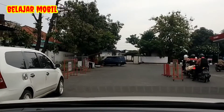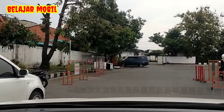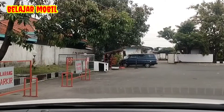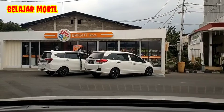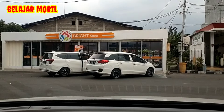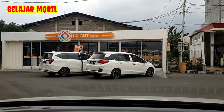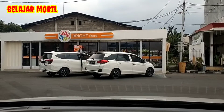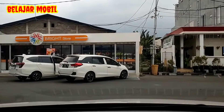Oke, kita matikan dulu ya guys, karena tidak boleh ada HP ya saat mengisi bensin. Oke, tetap semangat ya guys. Bismillah, kita sudah isi bensin ya guys. Tinggal tunggu struknya ya, ada masalah dengan struknya ya guys. Tunggu sebentar ya. Sambil kita pasang sabuk pengaman ya guys.